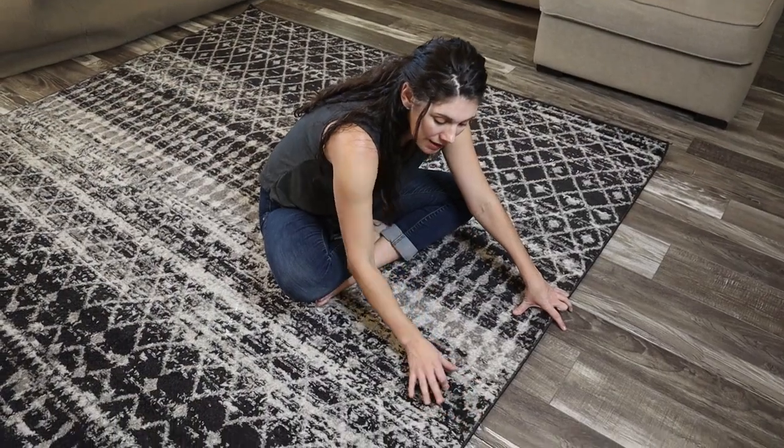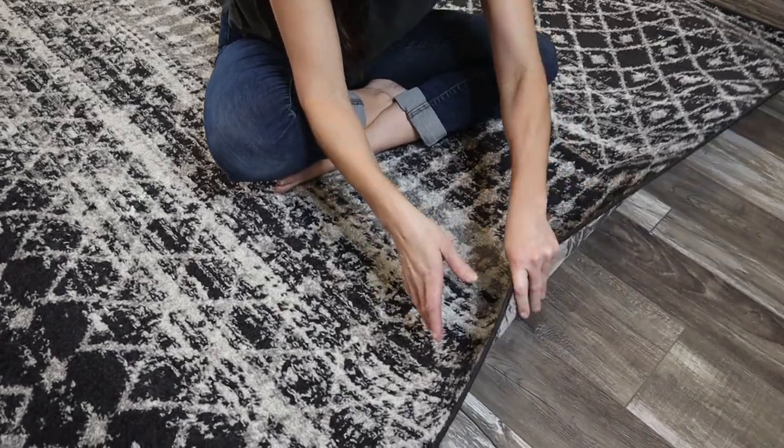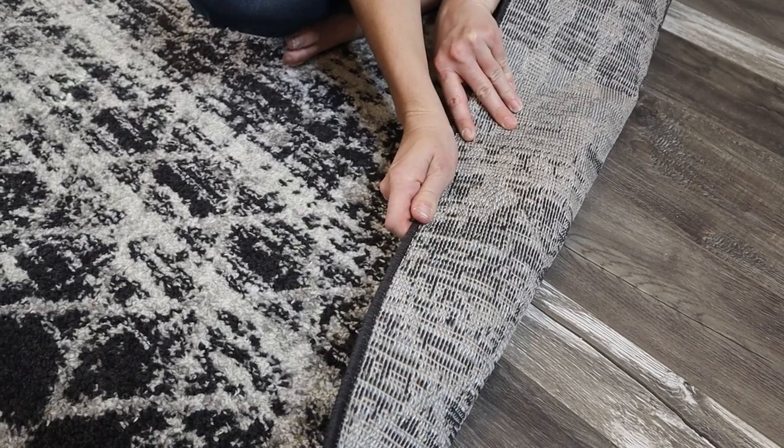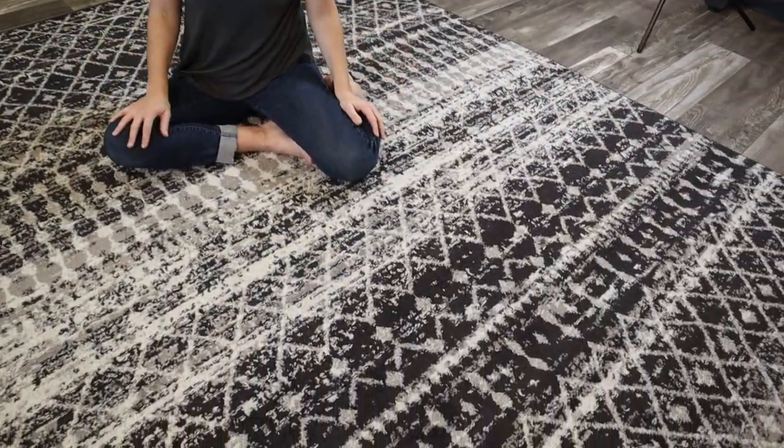You can see that medium pile — it's just under half an inch tall, maybe like a third of an inch. It's got the surged edges, and this is the backing. This rug is made in Turkey and it is meant to stand up to a lot of use.